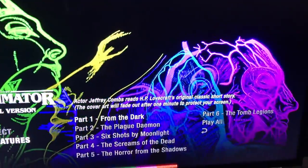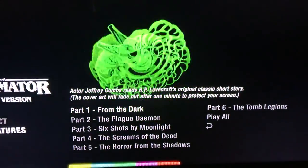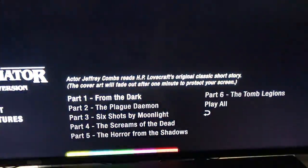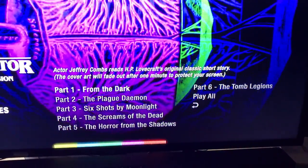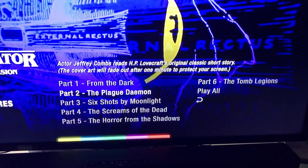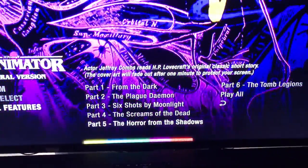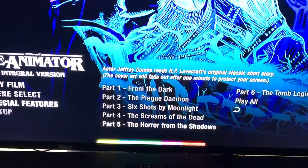Clicking on Doug Bradley Spine Chillers, actor Jeffrey Combs reads H.P. Lovecraft's original classic short story. The cover art will fade out after one minute to protect your screen — so it's just him reading with no imagery. It reads from 'The Dark,' 'The Plague Demon,' 'Six Shots by Moonlight,' 'The Screams of the Dead,' 'The Horror from the Shadows,' and 'The Tomb Legions.' Pretty interesting to check out.